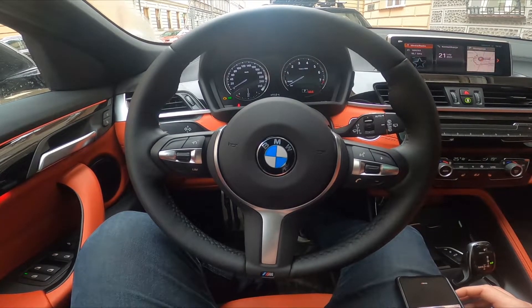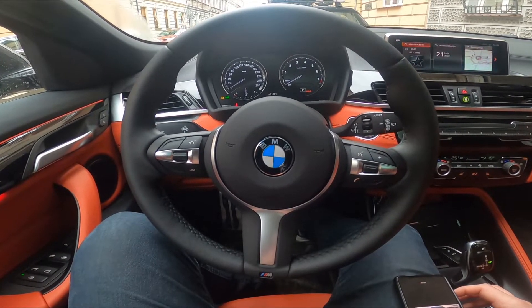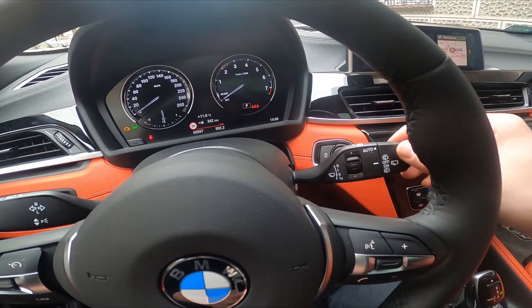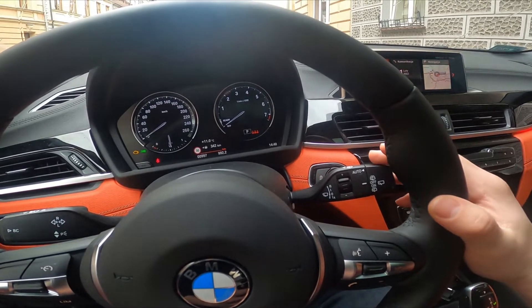Hello, today I'm in a BMW X2. In this video I'll show you how to enable and disable front wipers. Look at the right side of the steering wheel — right here we've got this lever. Firstly, you can use the front wipers just once by pulling this lever downwards.